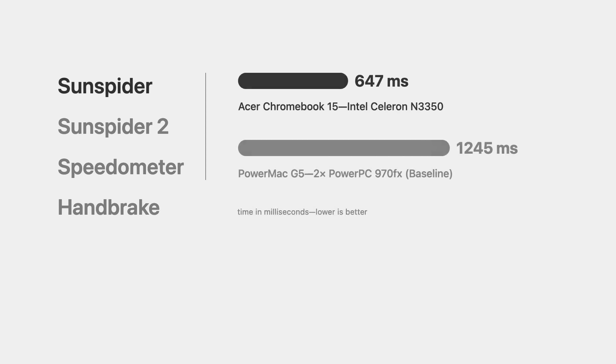104Fox is a newer version of Firefox backported to the PowerPC architecture for these older Macs. We're going to look at Sunspider first, which is a JavaScript-based browser benchmark. The Power Mac got a score of 1245 milliseconds, and the Chromebook got a score of 647 milliseconds, so the Chromebook is about twice as fast in this specific benchmark. We're comparing across browsers here, so take these with a grain of salt.